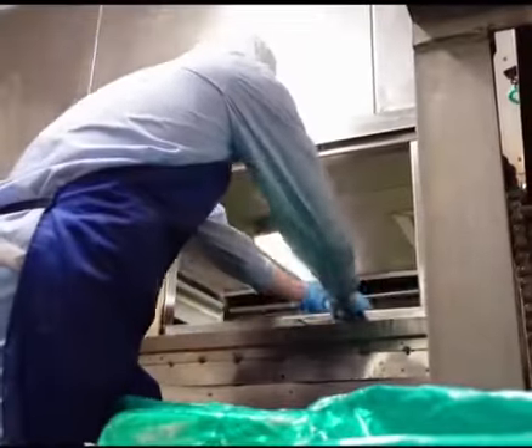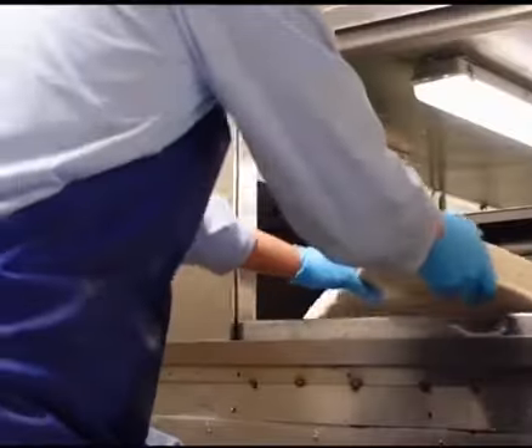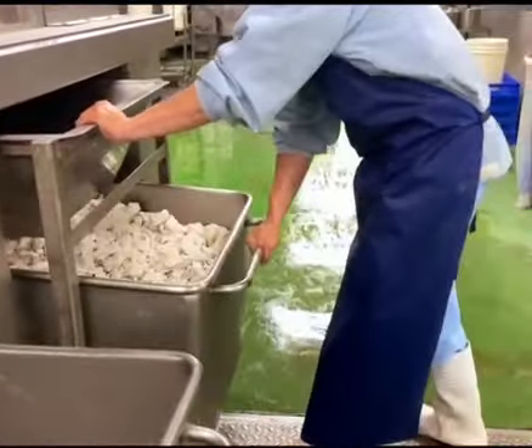Every day before opening, workers put refrigerated fish chunks into a mixer. The mixer quickly grinds the frozen fish. The fish chunks look unsanitary, but they're actually very clean because they're made of fresh cod.